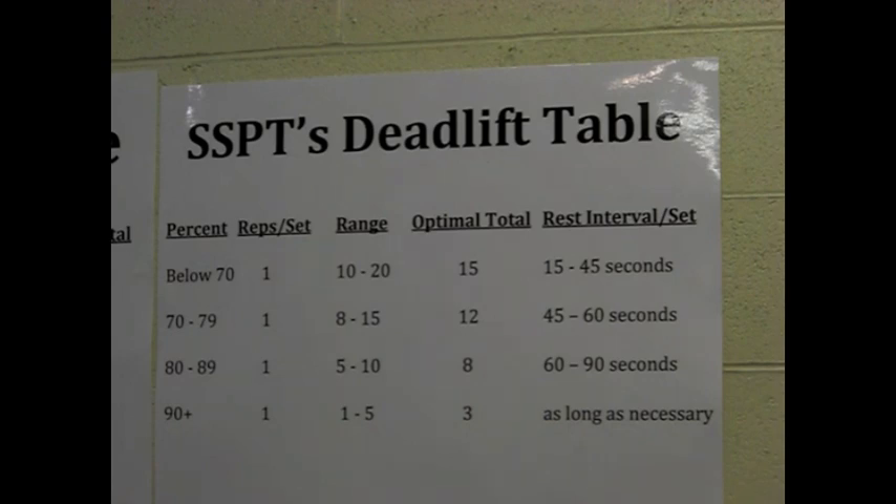So if your goal is muscle hypertrophy or endurance, then obviously only doing singles in the deadlift is not the way to go. You're going to need to do additional reps if hypertrophy or endurance is one of your primary goals.